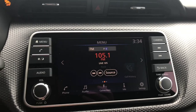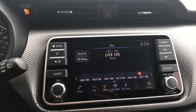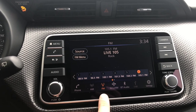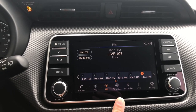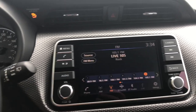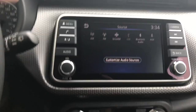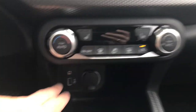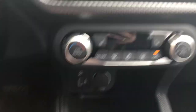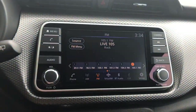This is a full touchscreen. I can get to my audio sources right through here, and across the bottom I see I've got AM, FM, satellite radio which would be free for the first three months, Bluetooth and USB. It does give me some really nice options. Auxiliary is another one. Your auxiliary port and USB port are down below here. Lots of options for your audio.